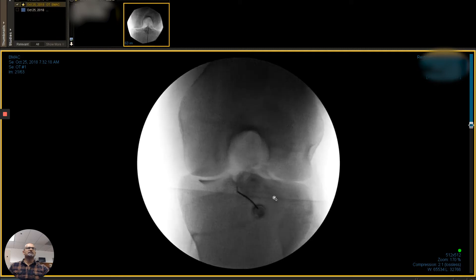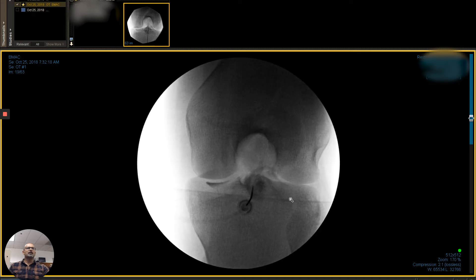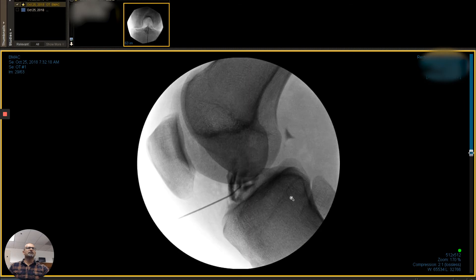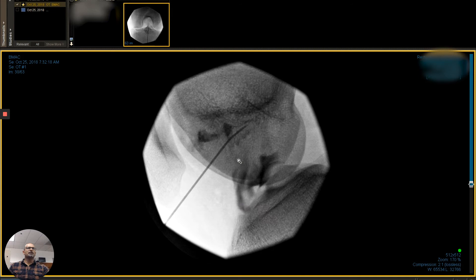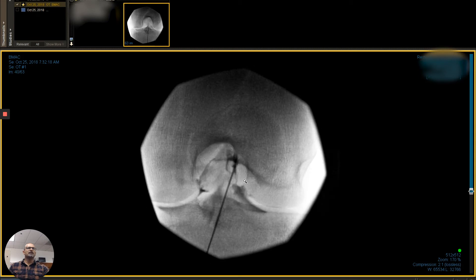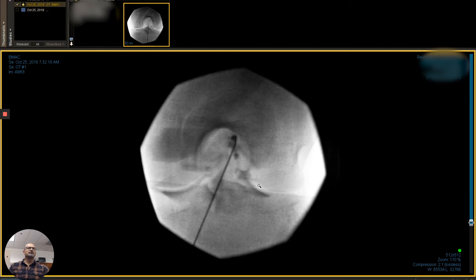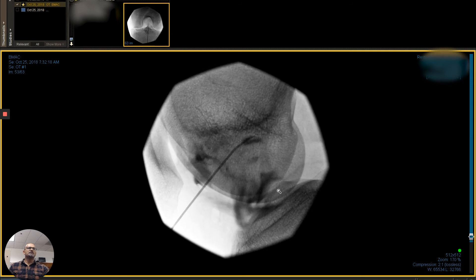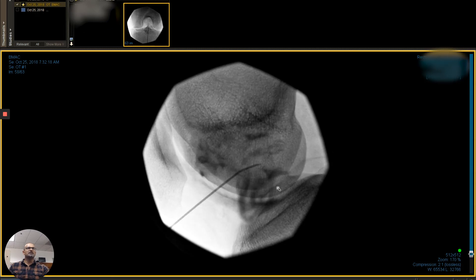These are images of injecting the origin of the ruptured ACL. We're making sure we put a little bit of contrast and then track the path, and we're getting nice flow there — you can see the flow into the MCL fibers. That dark area is the contrast. What we're seeing are the stem cells flowing up into the mid-substance and the proximal areas of the tear. We scroll through here and we can see as we're filling this area the contrast is moving, and then we're moving our needles to the more proximal area. Remembering that the fibers are torn, there will be some leakage of the contrast and stem cells into the other areas, so we want to make sure we're getting as much as possible at the origin of the ACL. There are two bundles, so we're treating both bundles and making sure we spread that medicine to all those areas.